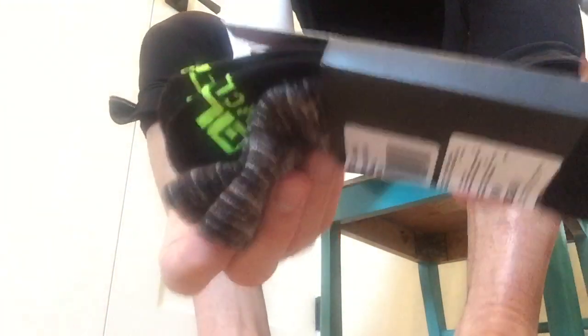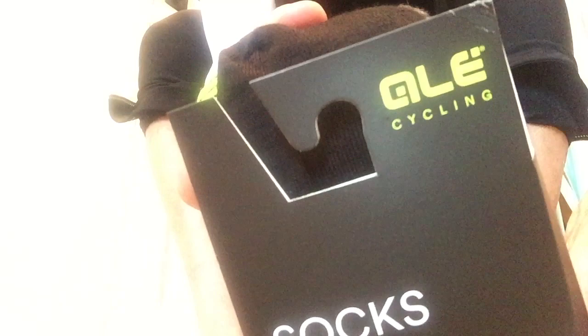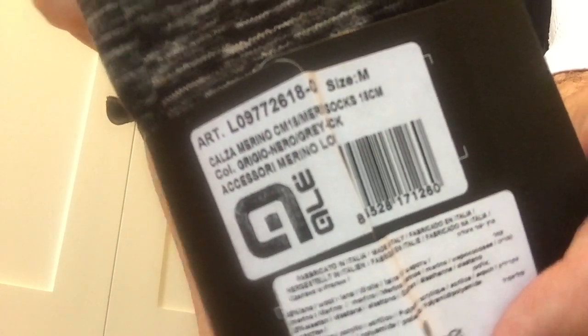I'm going to be trying some new product out right now. Let's check it out. I have got with me — look at that — bare naked Pez legs. Trying out some brand new socks from LA Bikewear. These are their Merino Wool. They call them Calza Merino.